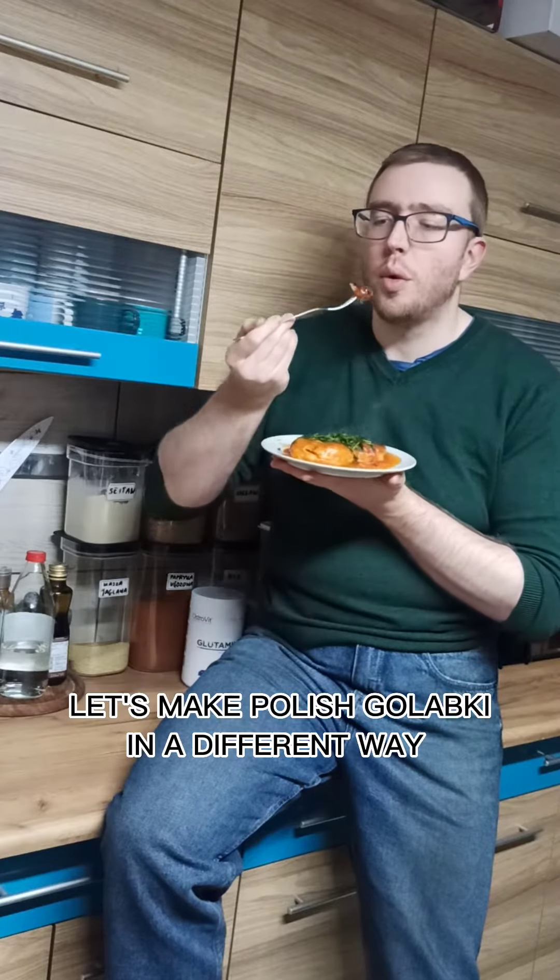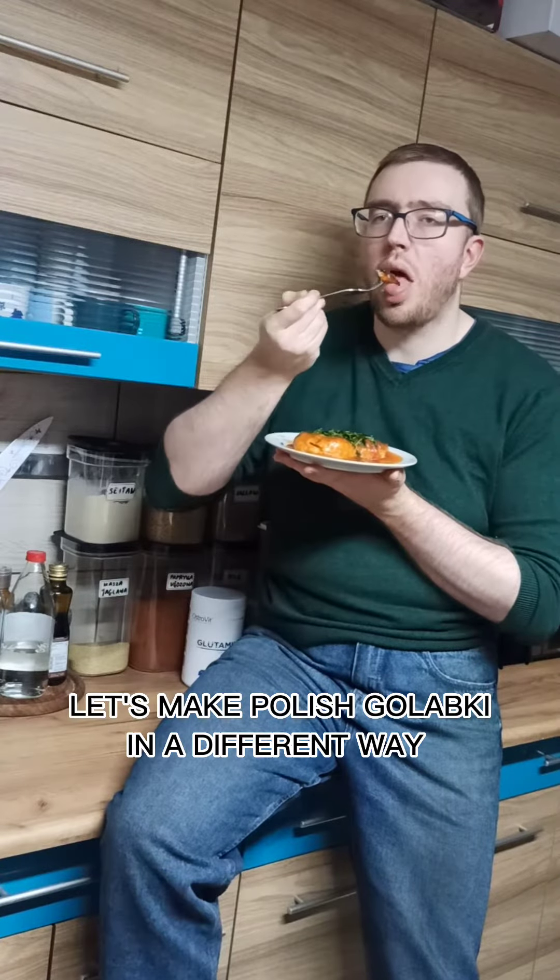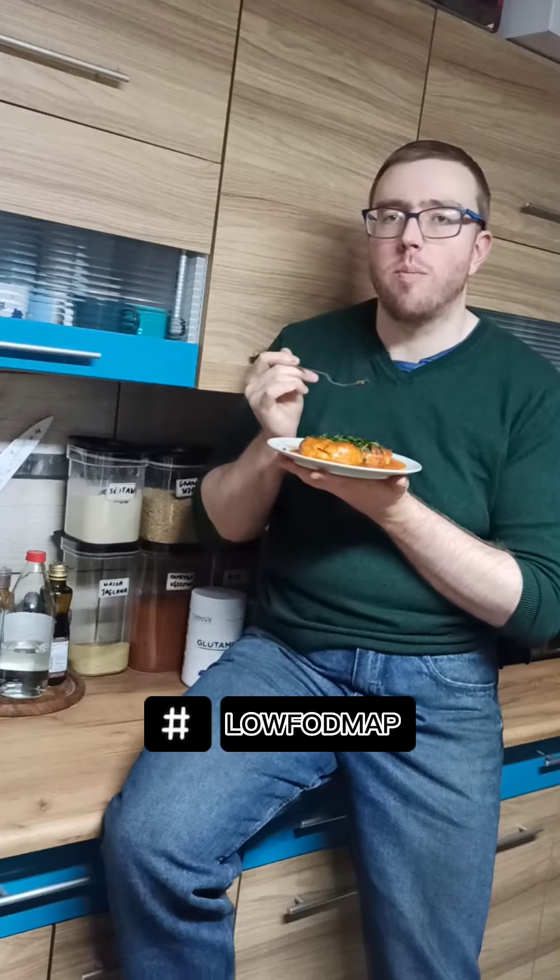Hi there! Let's make Polish Gołąbki in a different way — Low FODMAP, gluten-free.